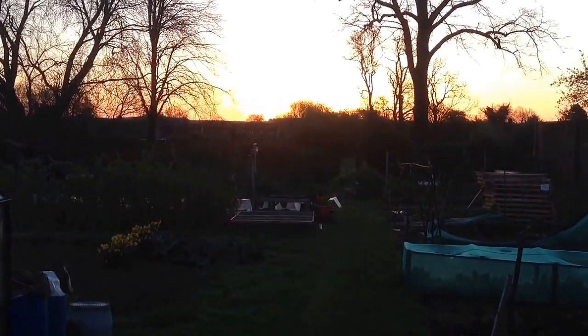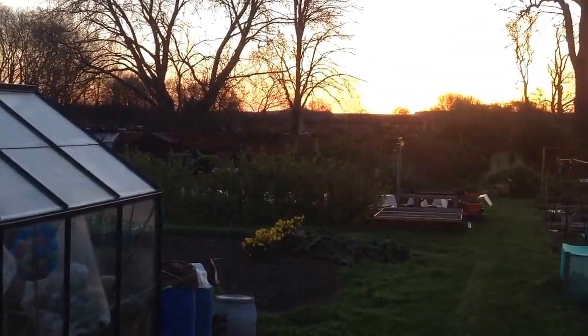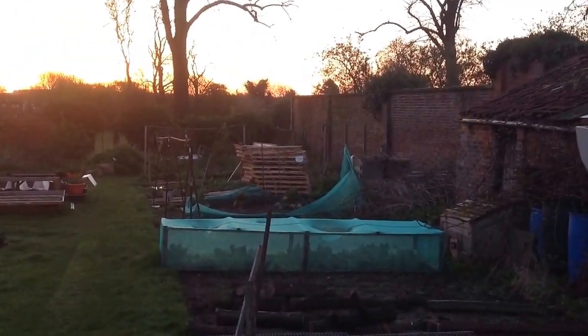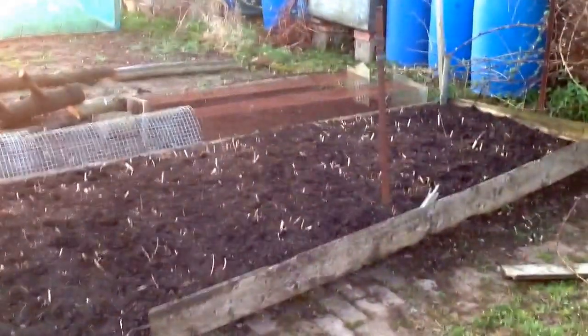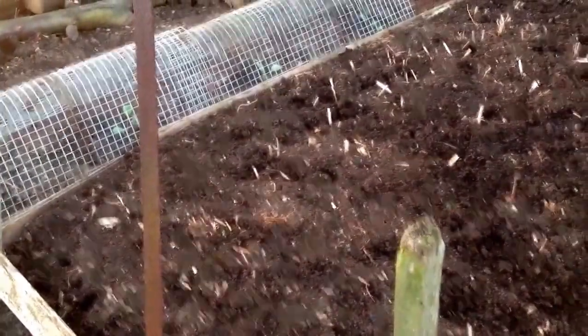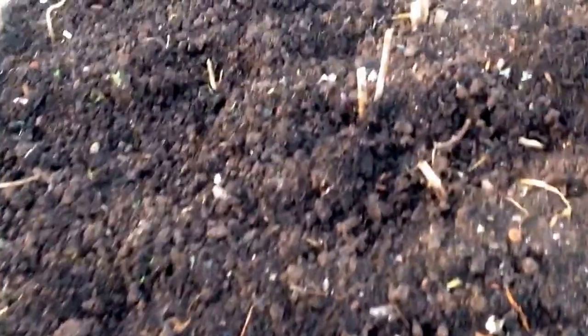It's six o'clock on Wednesday morning. I decided to come down to the plot just to have half an hour on my way to work. My grandma's weeded over the asparagus bed and it's looking very good. In the last video I mentioned that we don't usually get the spears come up till about early May, but there are already signs coming up.